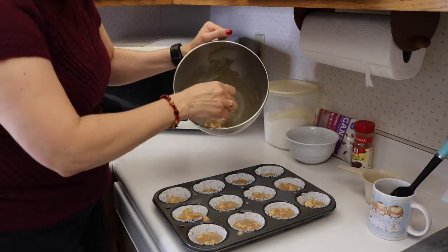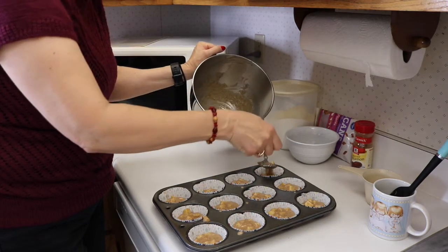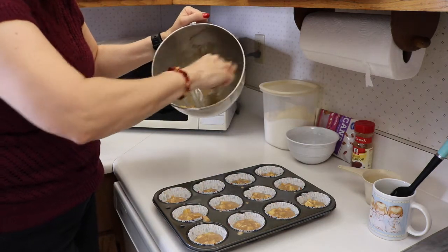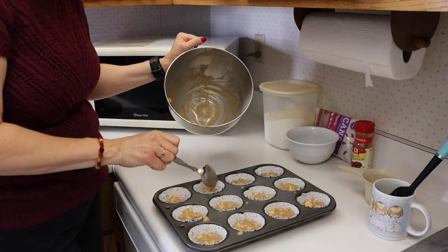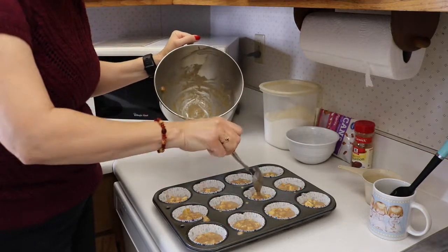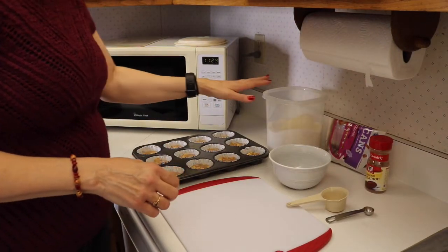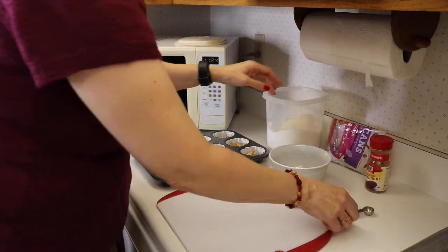We have the oven preheated at 375 degrees. You'd think I was new to this filming thing! We'll mix together our topping, which is the quarter cup of sugar, half a teaspoon of cinnamon, and a quarter cup of the nuts chopped up.